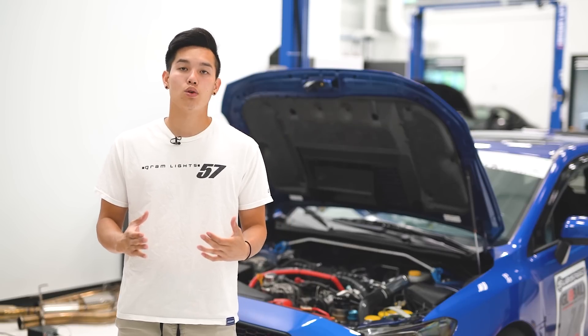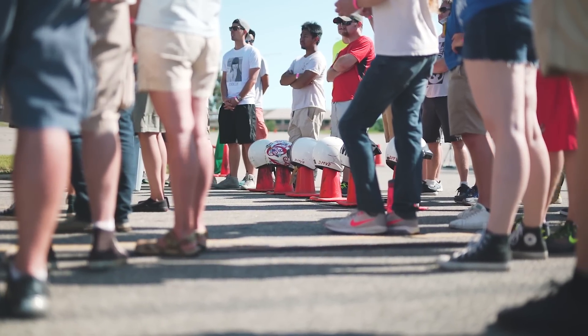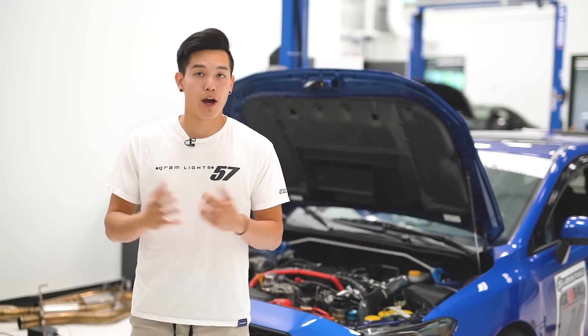The third and final thing is a helmet. You need a Snell M or SA rated helmet of the current or two immediately preceding year ratings, which means in 2018 you can use a Snell rated 2015, 2010, or 2005 helmet. Once the year 2020 hits, the 2005 helmets are no longer accepted. Depending on the group you're running with, they may have loaner helmets available, but if you have a motorcycle helmet laying around, you may want to check if you can use your own.